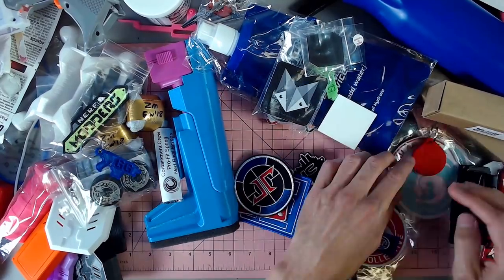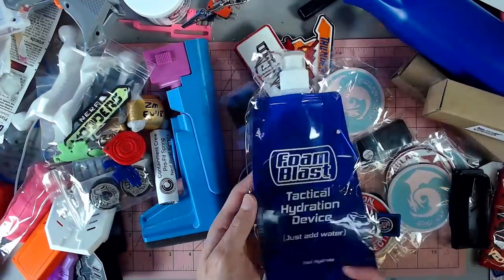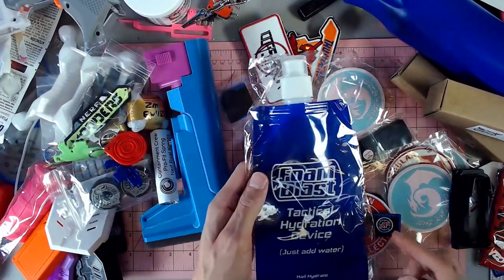More Grigas Gear keychains, a Containment Crew keychain, and a tactical hydration device from Foam Blast. I love this. This was such an entertaining idea. I love this.